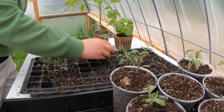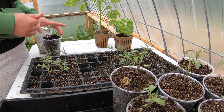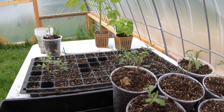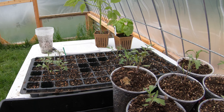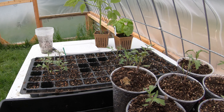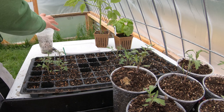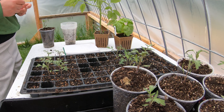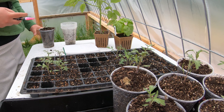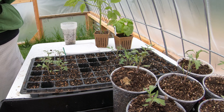Some of these tomatoes are doing — I don't know if I should say better — they're bigger. I don't know if that means they're healthier, but I would suspect it does. I'm not going to say that for certainty because they all look healthy. I guess some of them just grow faster.